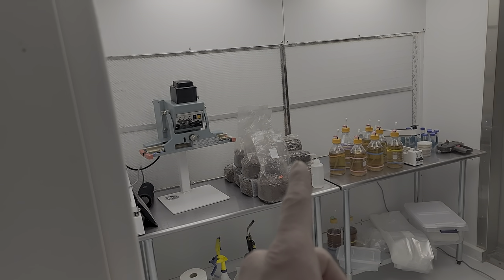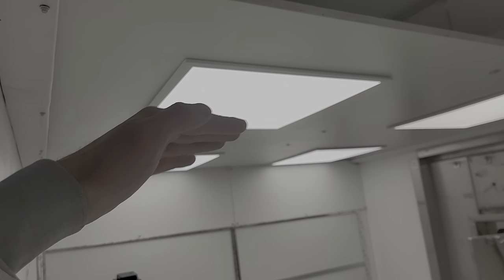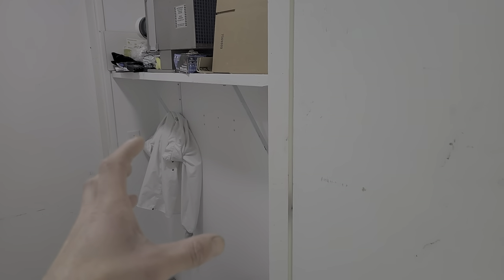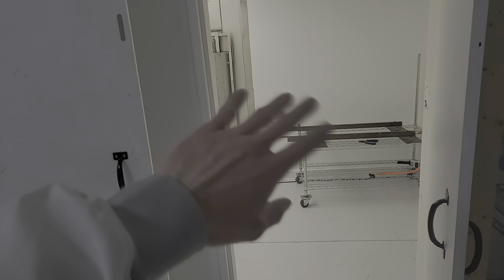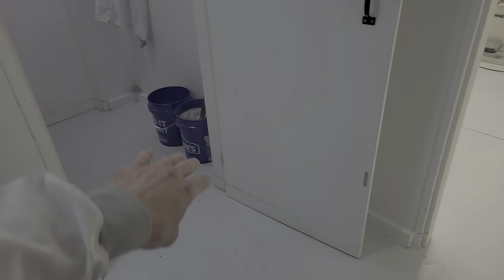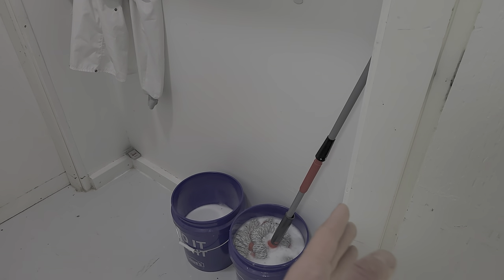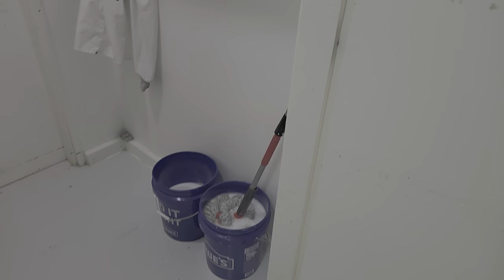You can also see we have the positive pressure HEPA unit. This is actually blowing in behind the wall of flow hoods — that's a false wall about a foot and a half to two feet out — so it's getting positive pressure in here, flowing out through any cracks, and a lot of it redirecting through here. We also have mops: a dirty mop bucket and a clean mop bucket.